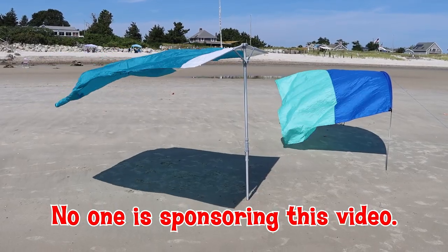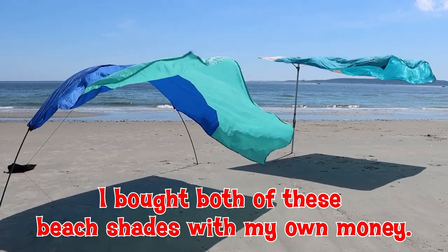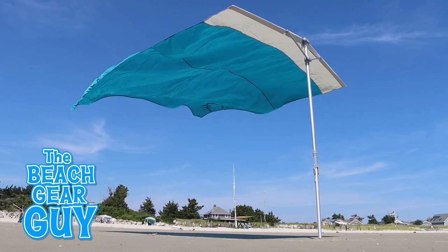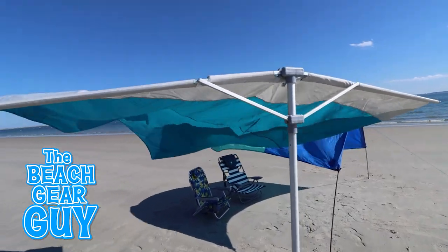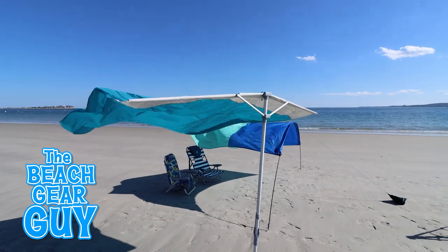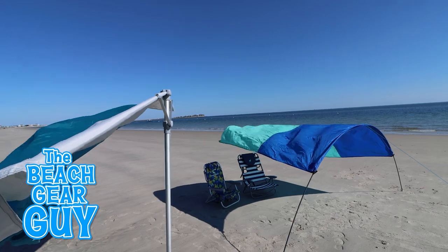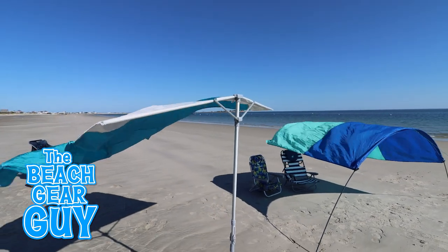Both of these beach shades have free-flowing sails, but they function so differently. Here's the Sobello shade blowing with the wind and doing its thing. But look at what happens when I reposition the arms so it's not blowing directly into the wind anymore — like a weather vane, the Sobello shade self-adjusts to move with the breeze, which is pretty darn cool.